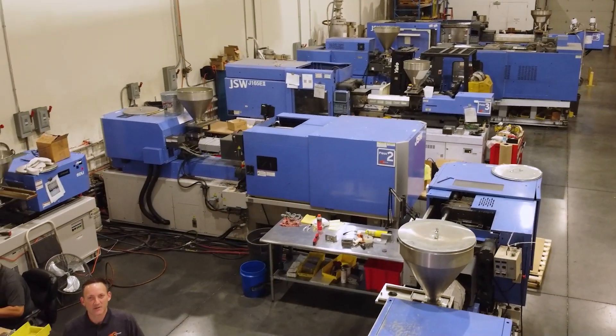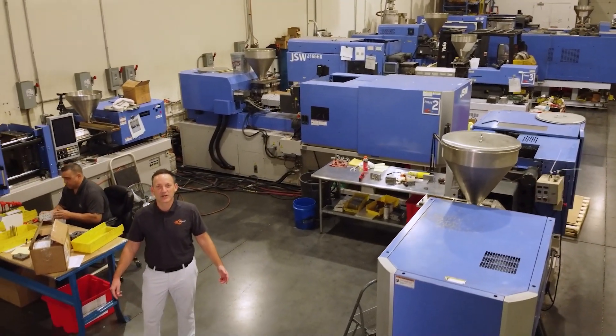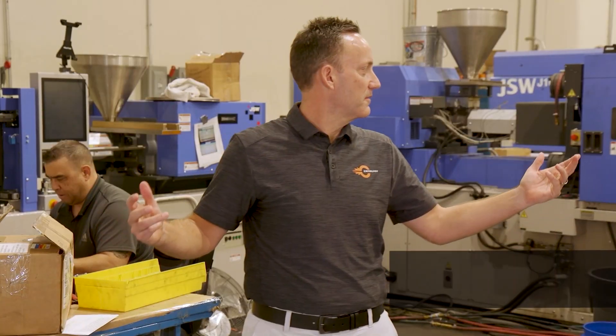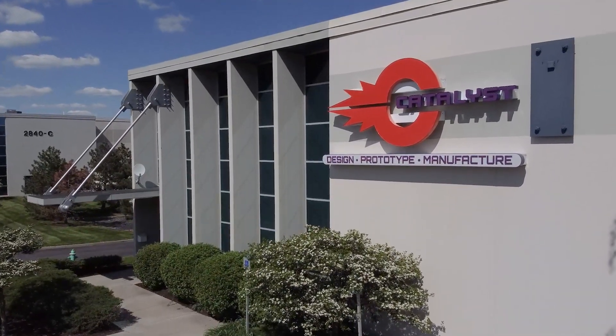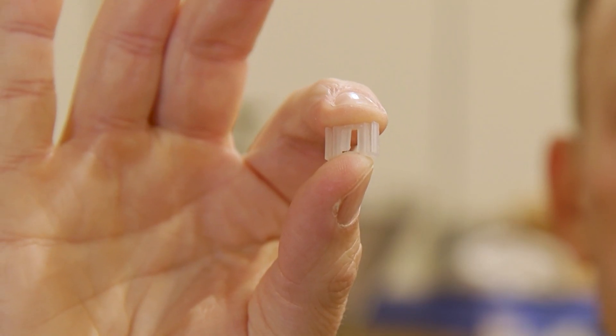This is where one of the final stages of the product development process takes place here at Catalyst. These presses range from 50 to 500 tons and they churn out products that we design and engineer every day right here in this very building. So what if you don't need a 500-ton press? What if you have a small part that you need for your bigger project to come together? At Catalyst we're all about options, so we've got you covered.